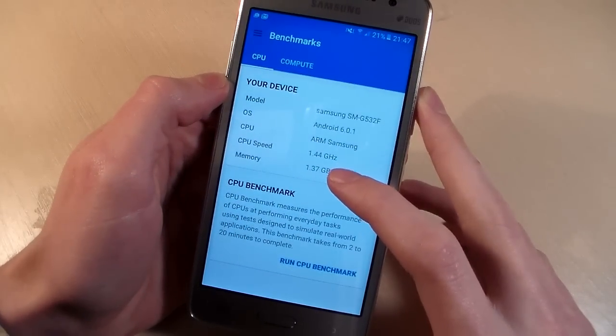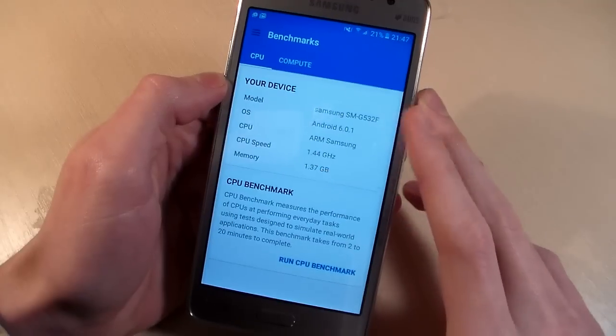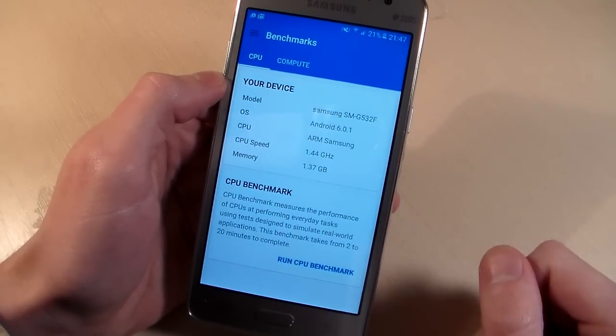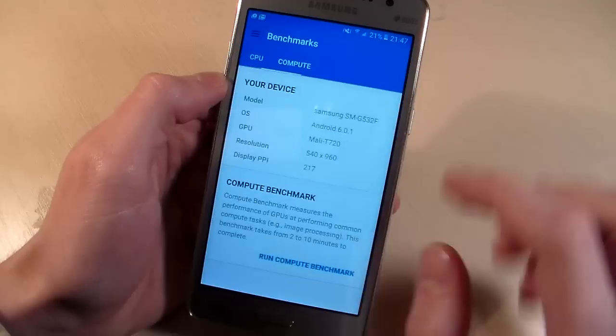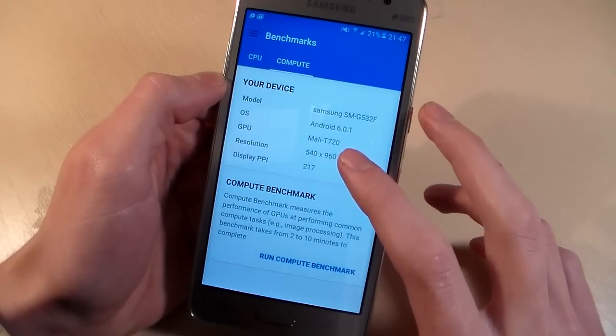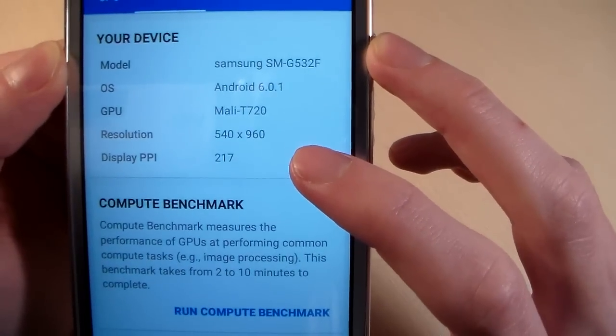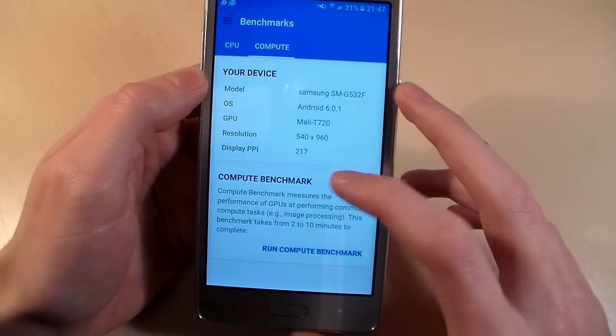Processor quad core, CPU speed 1.4 GHz, memory 1.5 GB RAM, internal memory 8 GB, GPU Mali-T720, resolution display PPI.